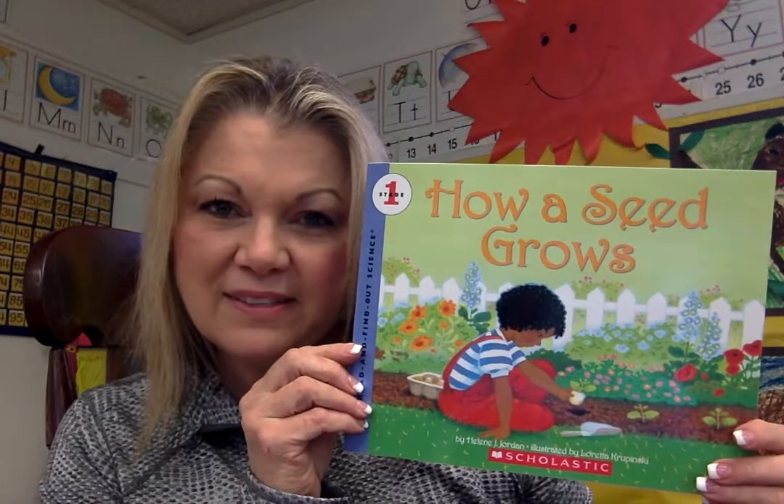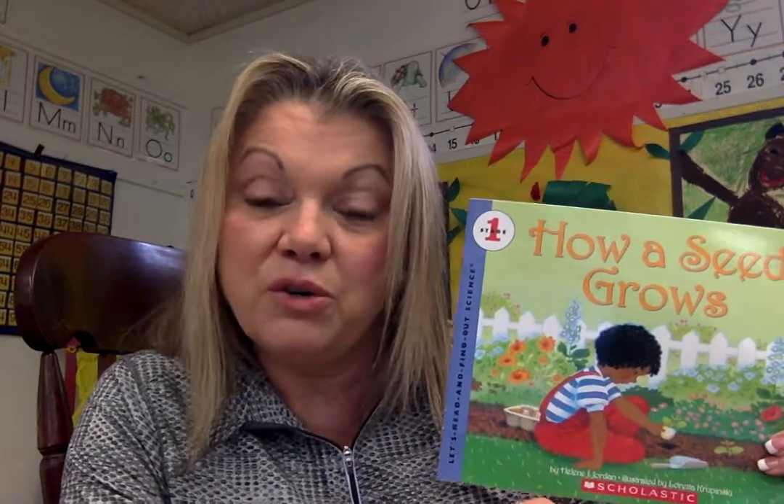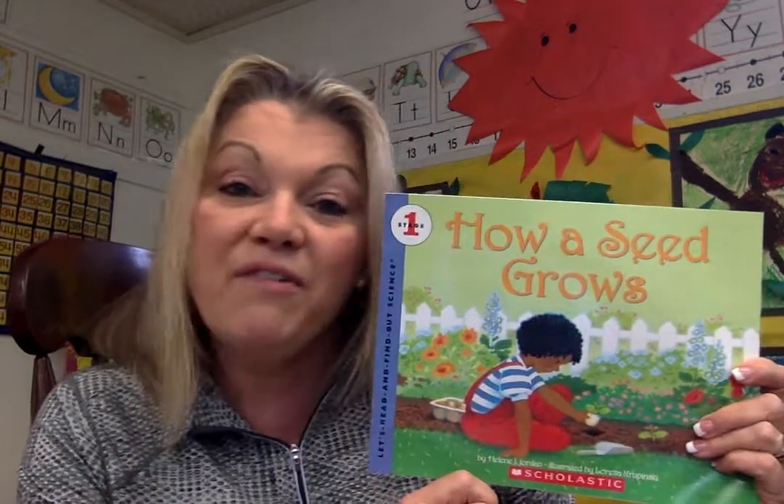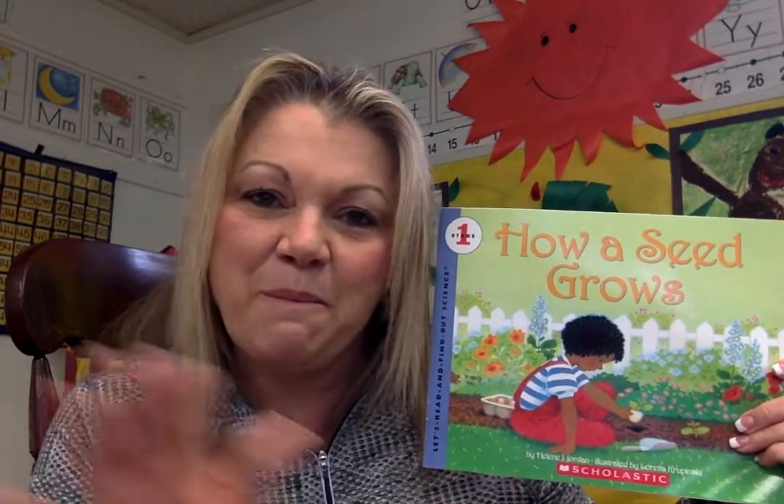And that is the end of our book, How a Seed Grows. You might want to get your own bean seed and a little cup, eggshell, or tin can. Or you know what? I've even grown a bean seed in a baggie — I put a damp paper towel in the baggie and put my seed in, and that way you can actually watch it grow without having to take the seeds out. So whatever you do, I hope you have fun and grow some seeds. Until next time, I'll see you soon. Bye!